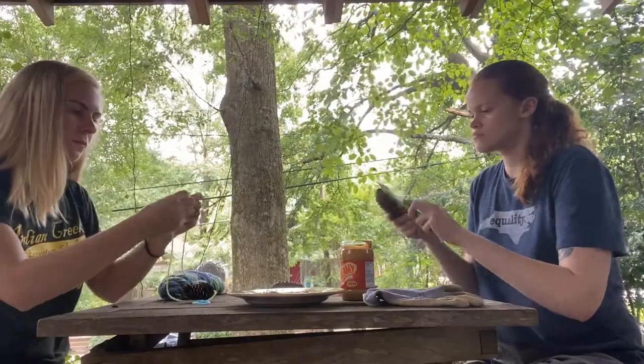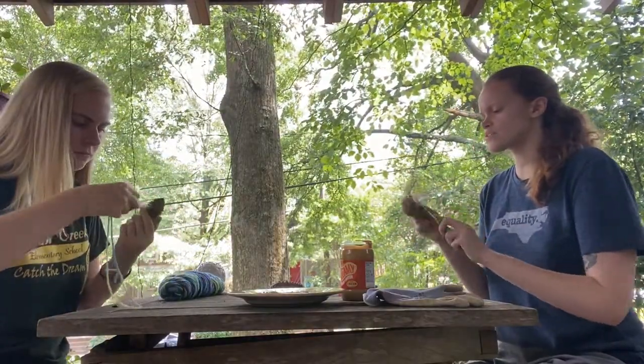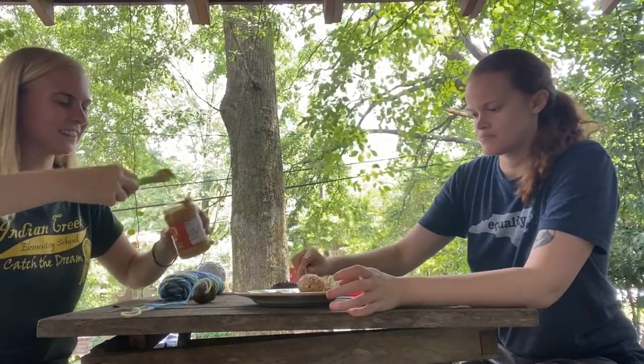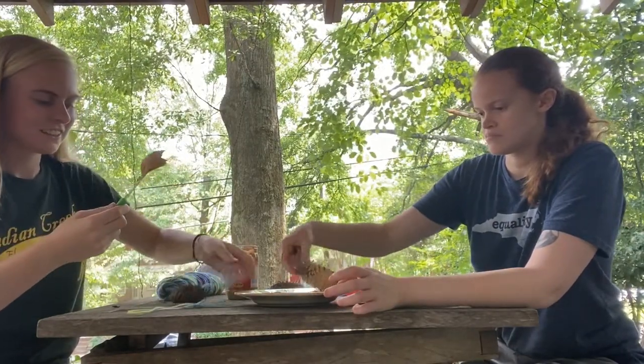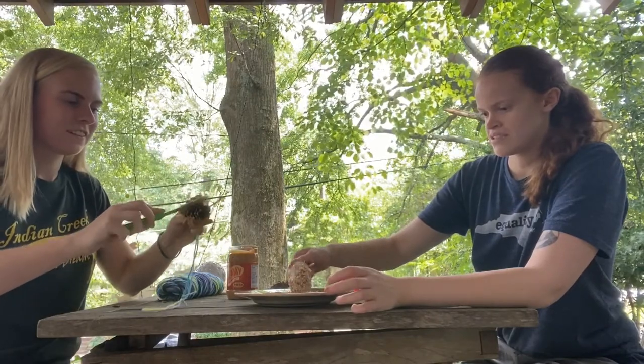Next use the knife to cover the whole pinecone in a layer of peanut butter. Finally roll the pinecone into the bird seed on the plate so that it's fully covered.